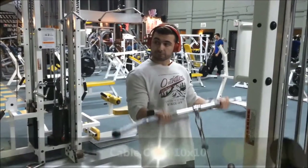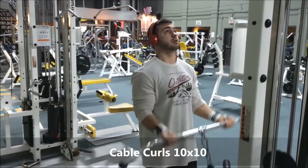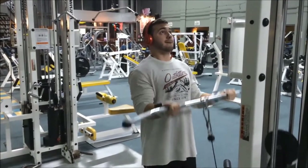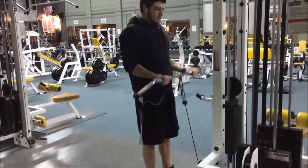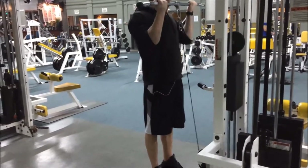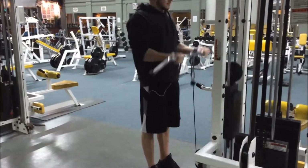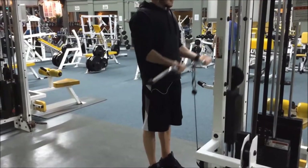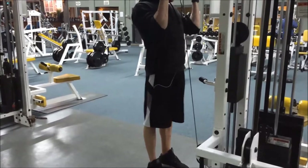The second exercise we did was a cable curl — same thing, 10 by 10, picking a weight so that by the fourth set we can't do all 10 reps. We used a long straight lat pulldown bar, kept our elbows tight, and just did the reps we could. We used the wide grip pulldown bar because it simulates more of an Olympic barbell since it's so much longer than the close grip.